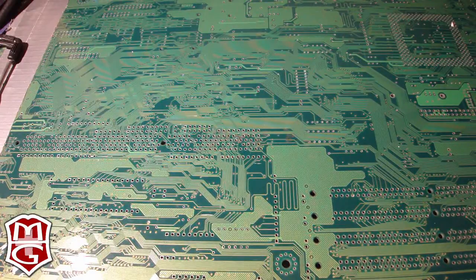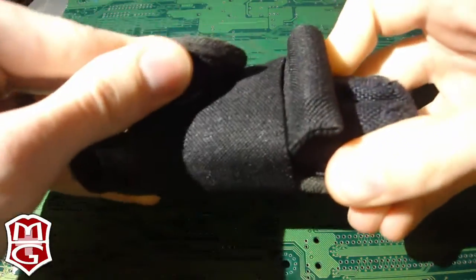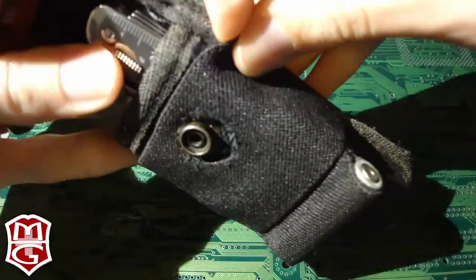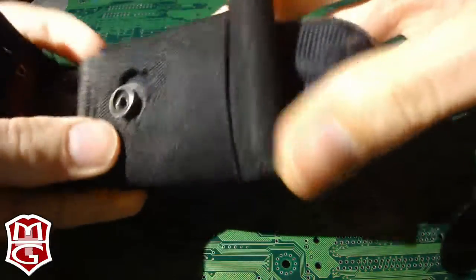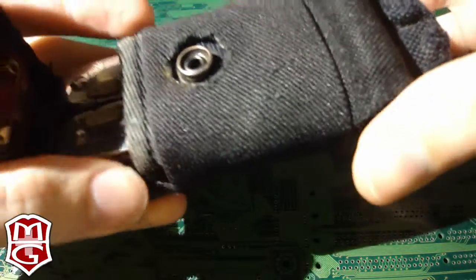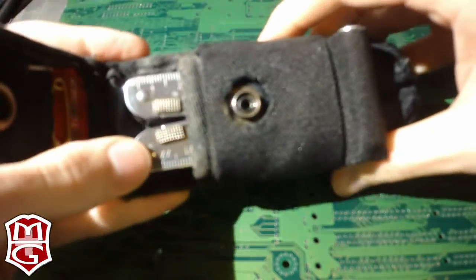More recently, I created this case — just the basic nylon case again, but I wrapped this stretchy fabric around it and put a place for a flashlight and a pen. And actually a place here for a little battery. That gave me a nice advantage because all of a sudden I had a writing utensil, a flashlight, and a backup battery all on the same case.